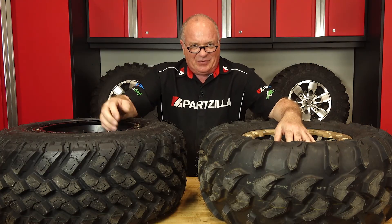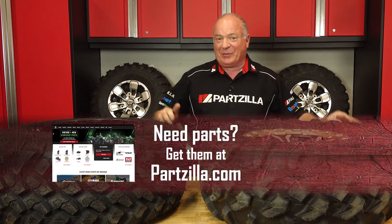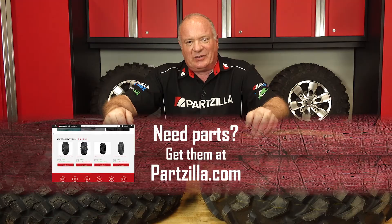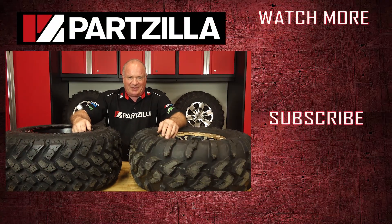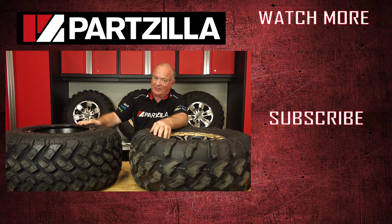If you're looking for tires, wheels, aftermarket modifications, or anything else for your ATV or side-by-side, come see us at Partzilla.com and we can get you taken care of. If you have any questions or comments about this video, leave them in the section below and I'll do my best to answer them. Thank you for shopping with us at Partzilla, and we will see you in the next video. Y'all have a great day.